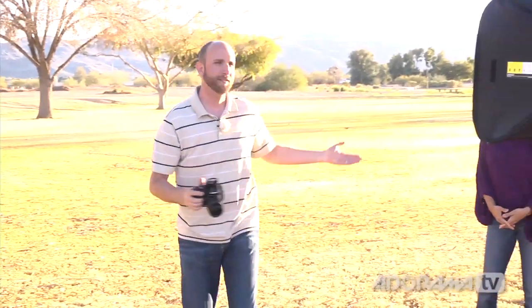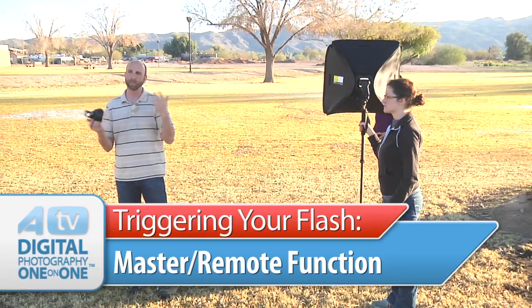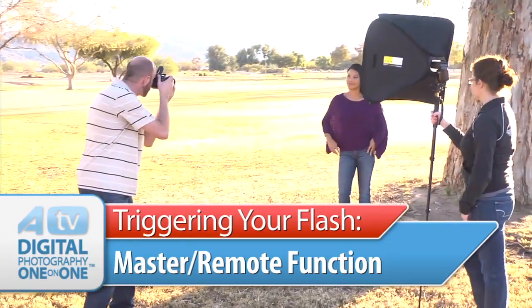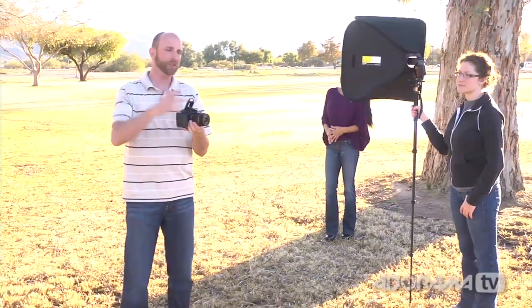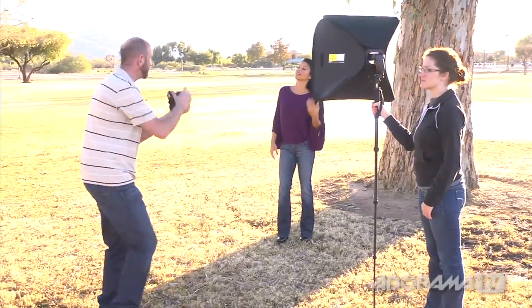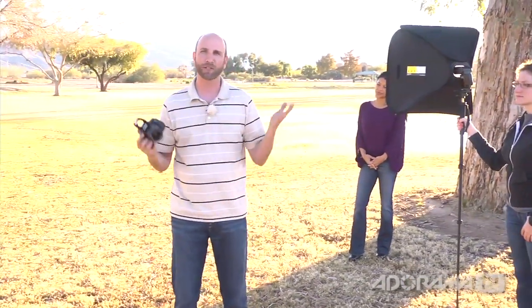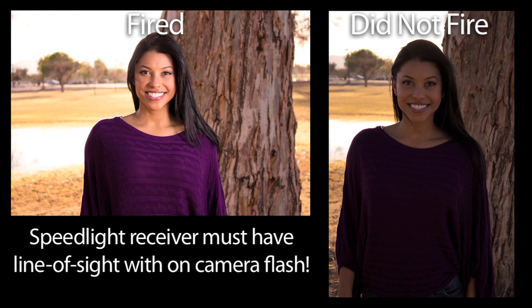We're here in the park and Claudia is our model. Our first setup uses a Canon Speedlite with a Canon Rebel T3i, triggered using the built-in wireless transmitter mode. It works pretty well — the shots are being illuminated by our softbox. But when I rotate the camera to do a vertical shot, the flash points away and the receiver can't see it, so there's no flash. The built-in triggering mode works great for most indoor situations, but outside in bright sunlight or when you rotate the camera, you may need a radio trigger.